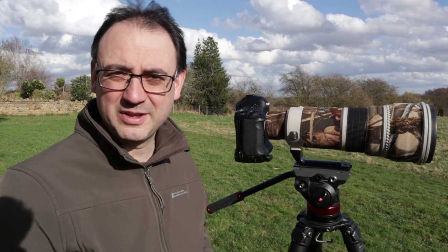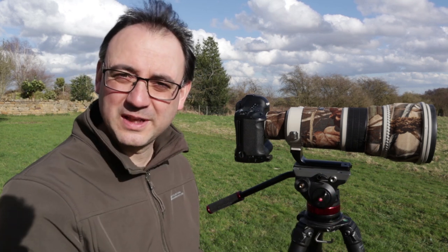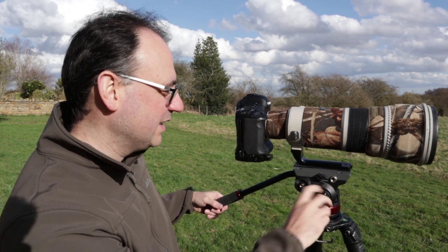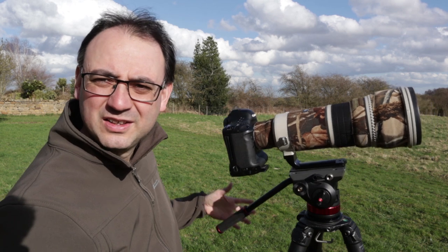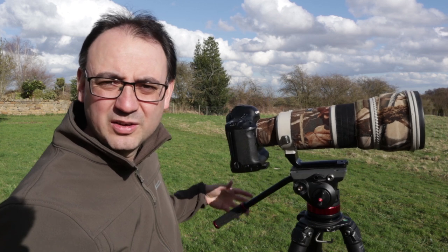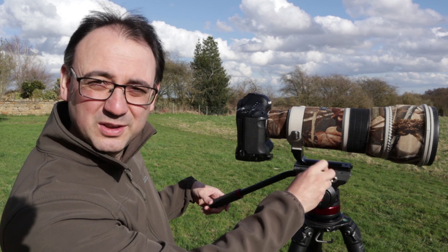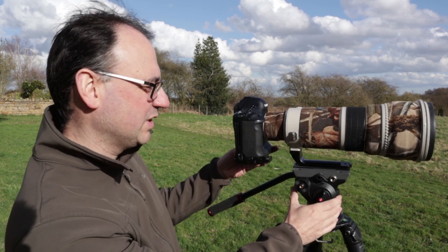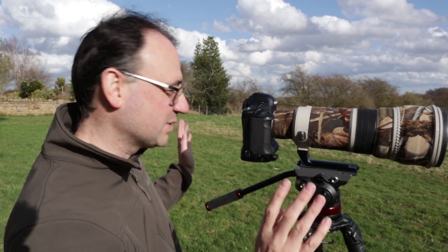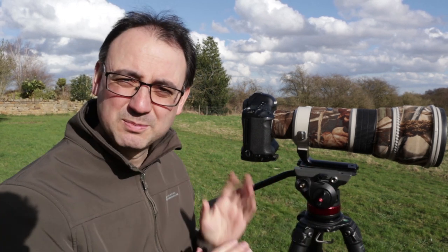I like to make sure the camera and lens are nicely balanced on the tripod head. You can lock it, but I'd rather get it balanced if I can — I just think it's safer. If I leave it unlocked right now you'll see it falls backwards because the lens isn't balanced correctly. So I undo the screw, shift the weight forward, and there we go — it's not locked but it's balanced. Tighten that down and it's much safer that way.